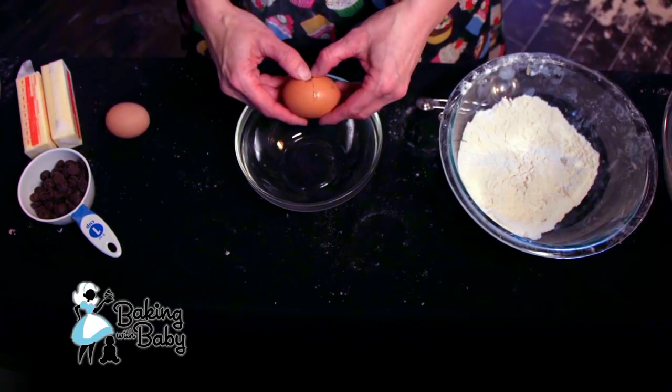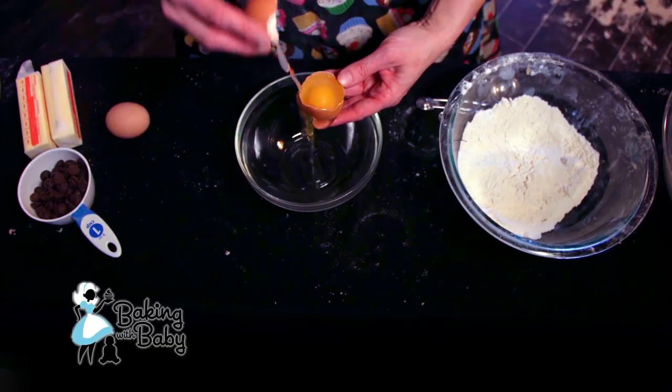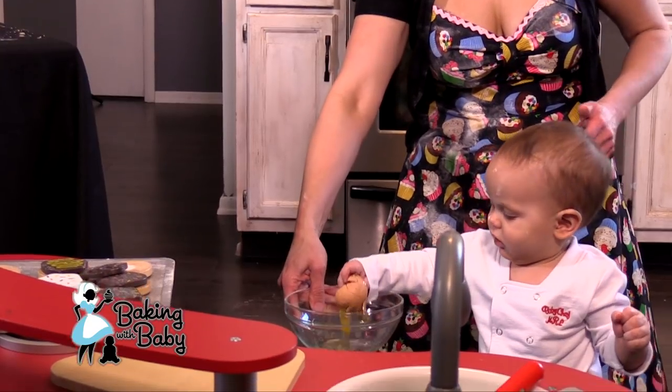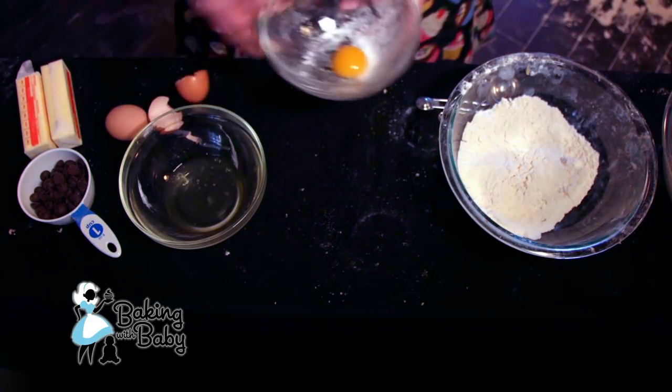I always use a separate bowl when I'm cracking eggs just in case you get some shell in there. These are farm fresh eggs so they crack a little easier. We're going to just use the yolk — the egg white you can actually throw away. We'll mix that in here. And then we need one whole egg.